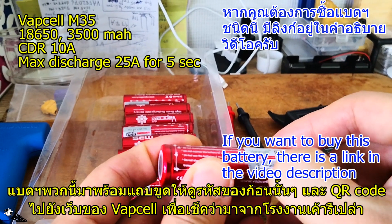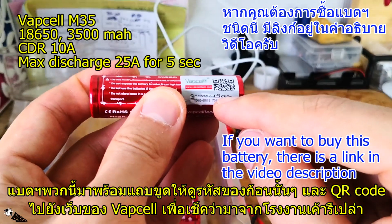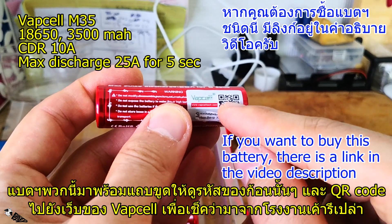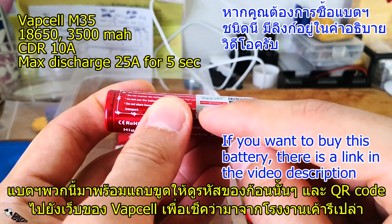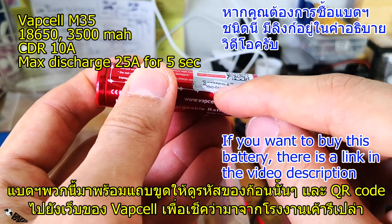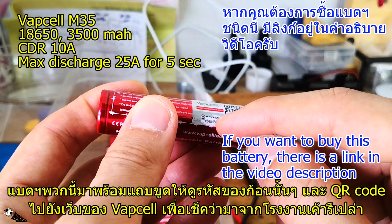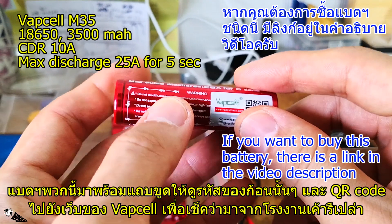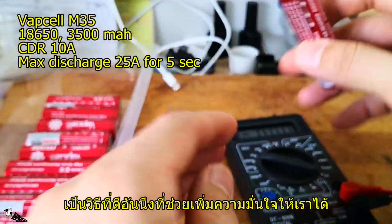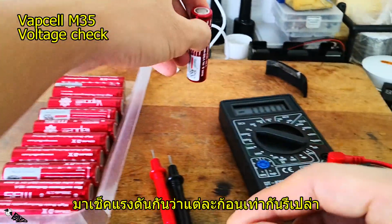The battery comes with a barcode that you can scratch off to reveal a code and a QR code. You can scan the QR code to access the Warp Cell website — the website name is printed on the label — and use the code to verify whether the battery was sent directly from the factory.